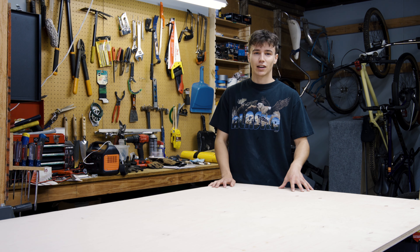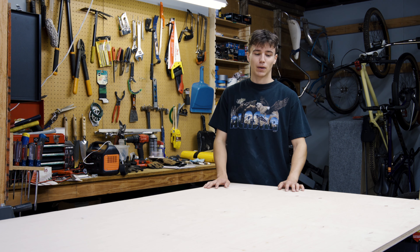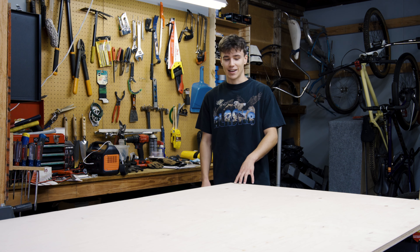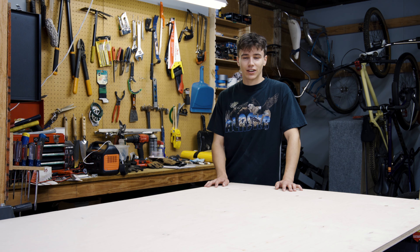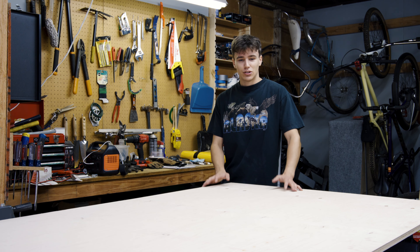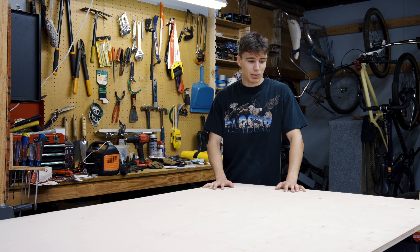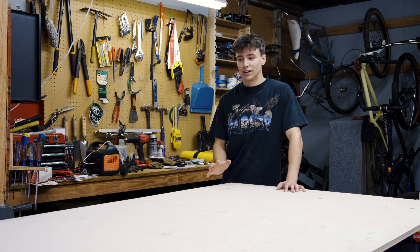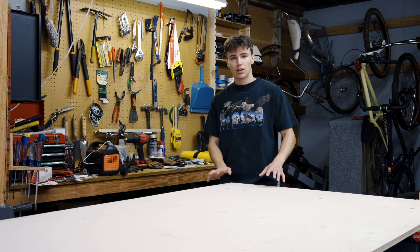How's it going guys and welcome back to another video. I am so excited because it is finally time to get started on the version 2 camper build. I know I've been talking so much about it. So many of you guys have been dropping comments, reaching out, asking when it's coming, asking about my plans. There's been a lot of interest which I'm excited about and today is finally the day when we're going to get started.